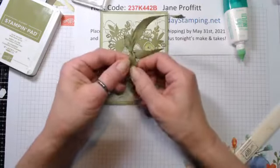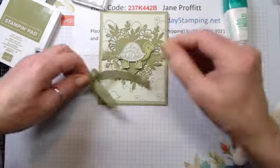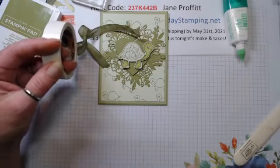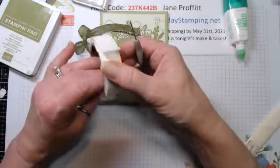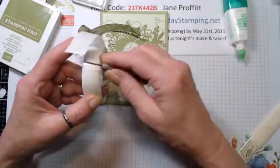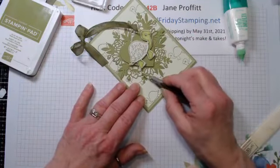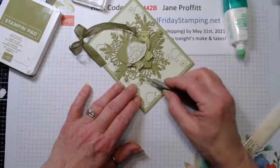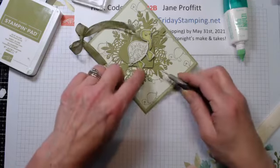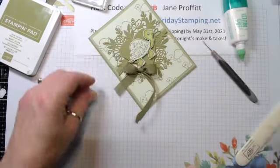That looks good. Let's just fix this little spot, grab some glue dots. I love my little pokey tool. I'm still trying to learn where I moved everything when I cleaned my craft room. It's been the same for the last two years and I decided to revamp it - really clean, get rid of stuff, move furniture, do my windows.